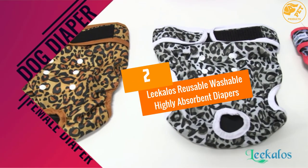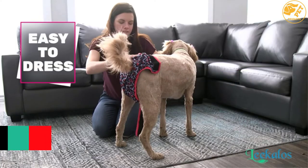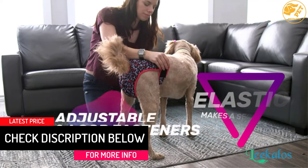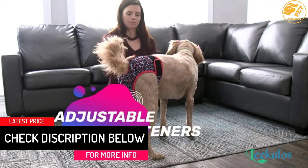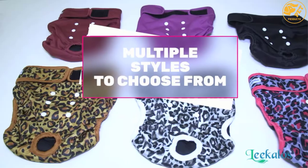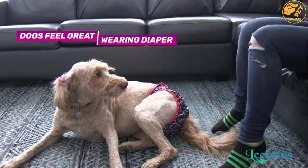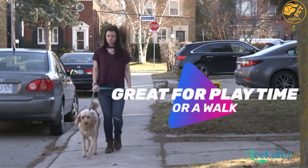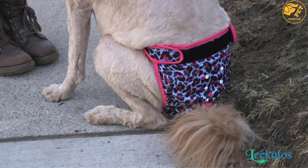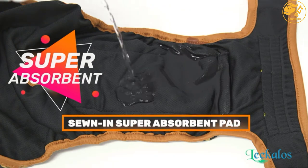At number 2, Licalo's Reusable Washable Highly Absorbent Diapers. This purchase comes with a set of three packs, providing extra spares for emergency uses. It has a very stylish and fashionable design — the purchase comes with white, yellow, and red leopard print dog diapers. It also comes with extra buttons that not only ensure a snug fit but also add a catchy look, so you can showcase your precious dog anywhere.